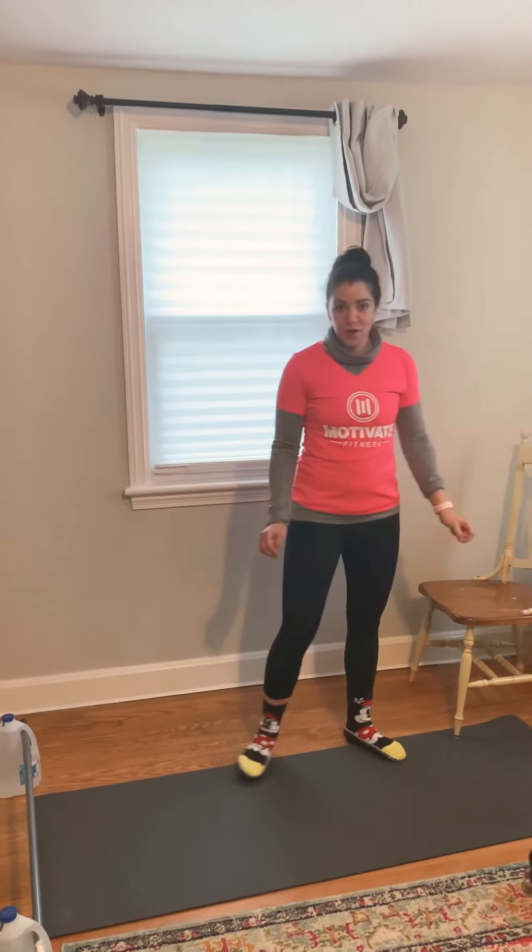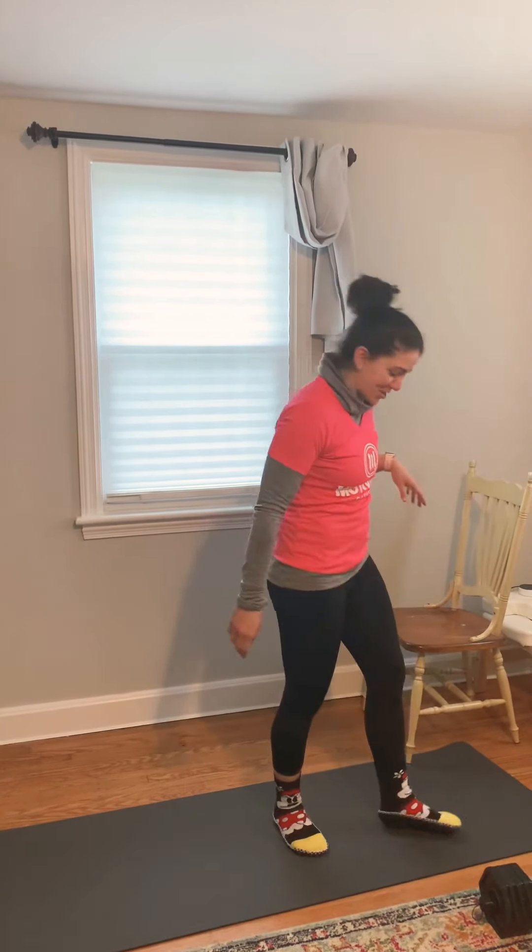Hey guys, I'm here to go over our Friday Strength class with you for tomorrow morning. Our classes are at 7 and 8 a.m. and then 6 p.m. with Tim. So we're going to be doing a Ring of Fire, which is going to be two sets of 15 of each of these exercises. I'm going to show them to you.